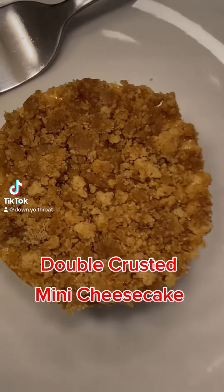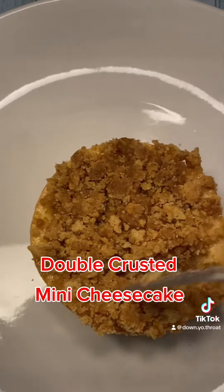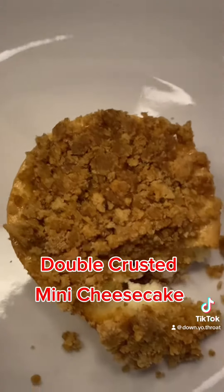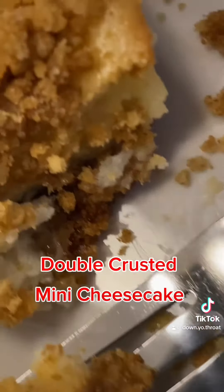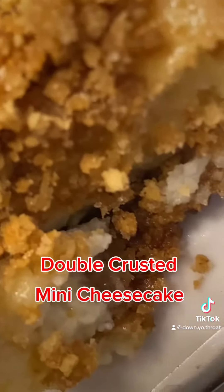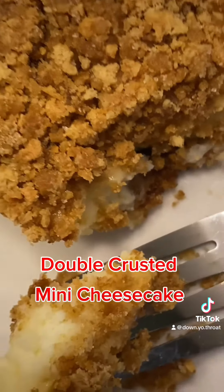You ever had those moments where you just really want something sweet? That was me last night. To be honest I wanted some Teddy Grahams, but I went on in the kitchen and whipped up these mini cheesecakes. It was just enough tang and just enough sugar to knock that sweet tooth right on out. Let's get into this recipe.